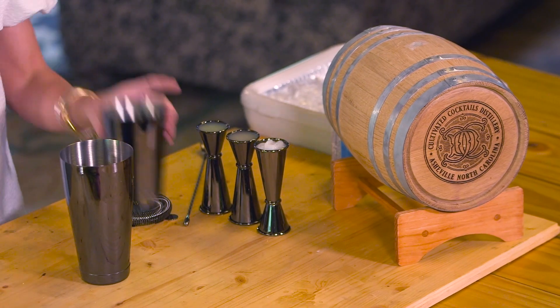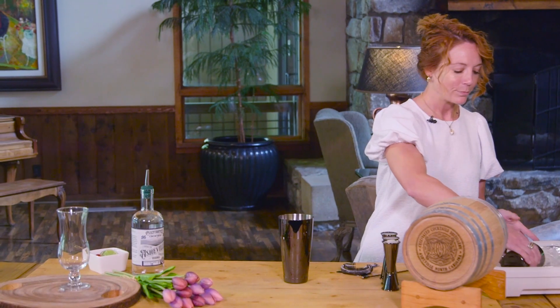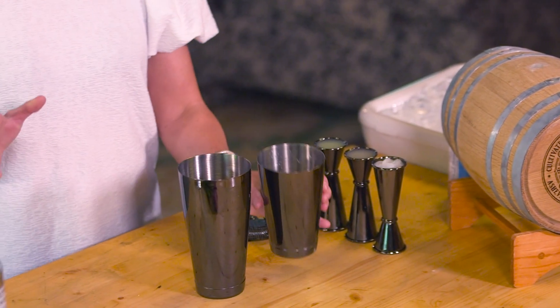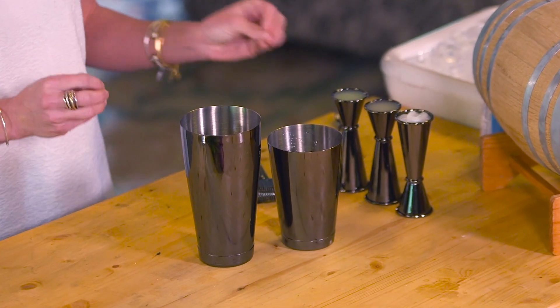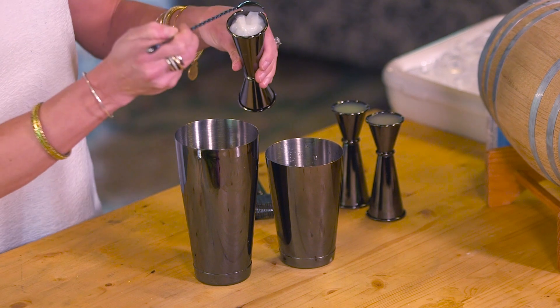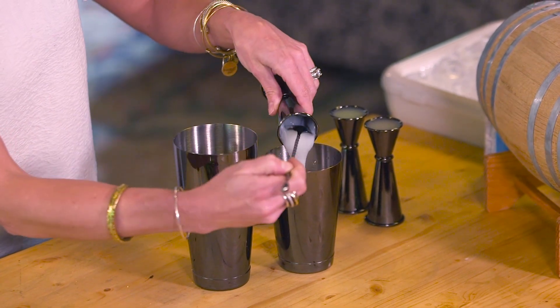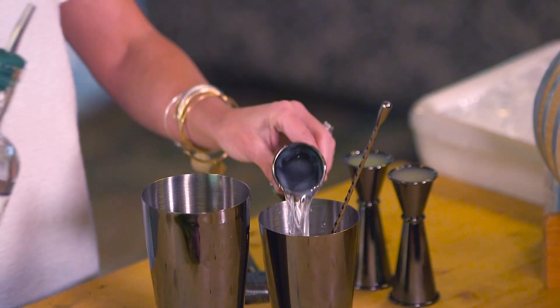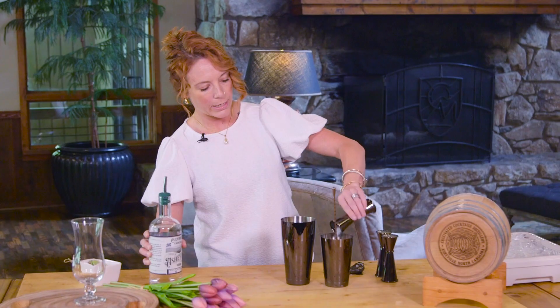First we're going to take ice for our Tropic Thunder — go ahead and get a little ice in your shaker. For this we're going to use a coconut cream, so we definitely want that ice in there to shake that up. I like to take my vodka and go ahead and pour it in that same jigger to get a little bit more of that coconut cream out of there, just to get it all.